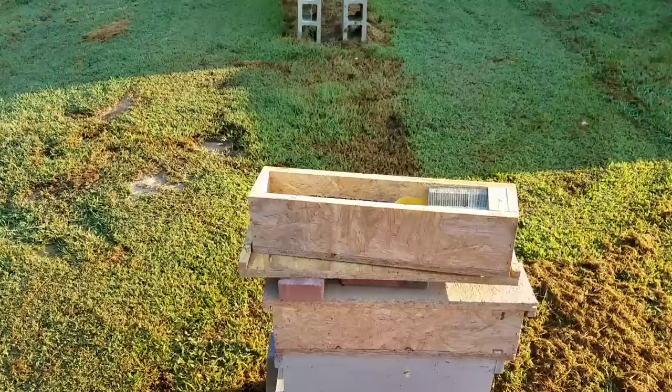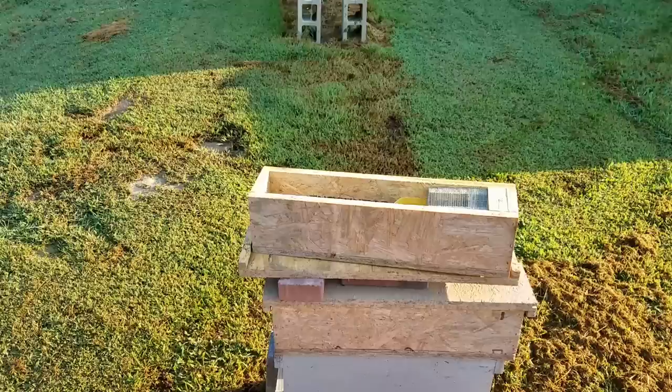Hey everybody, this is David, Barnyard Bees. I'm going to try to get my tripod set up here first. I'm still trying to get the hang of this tripod — I'm not used to using it.